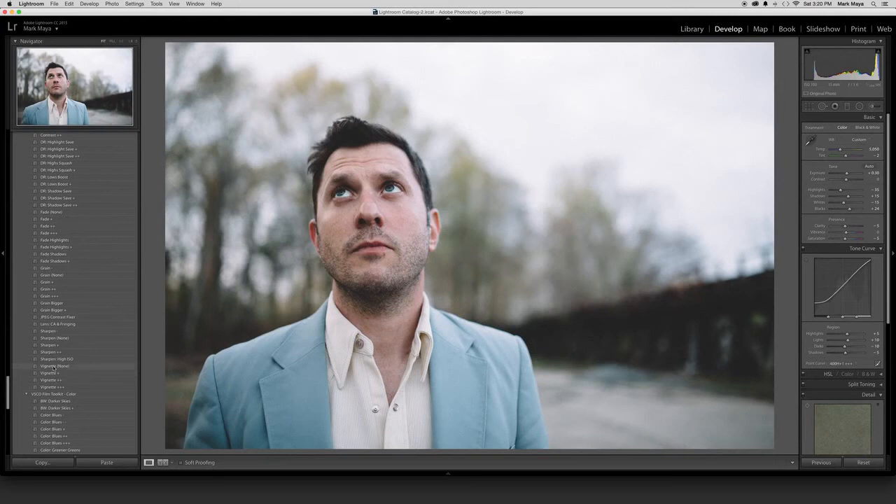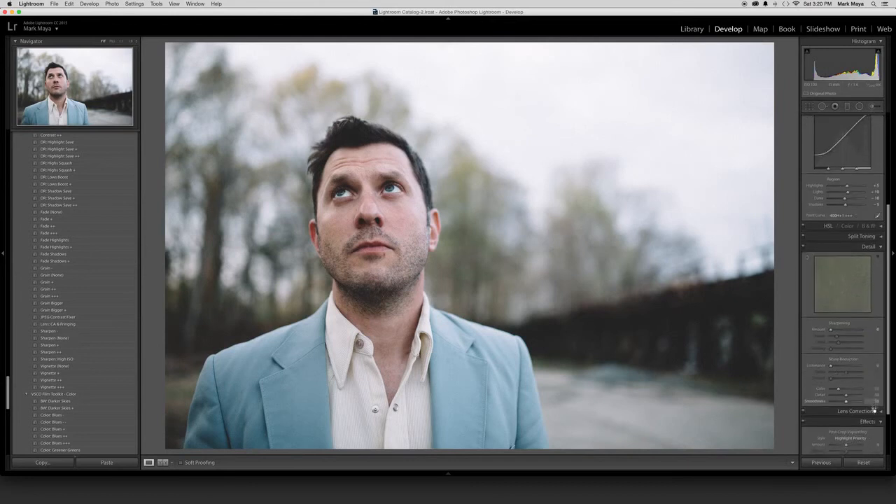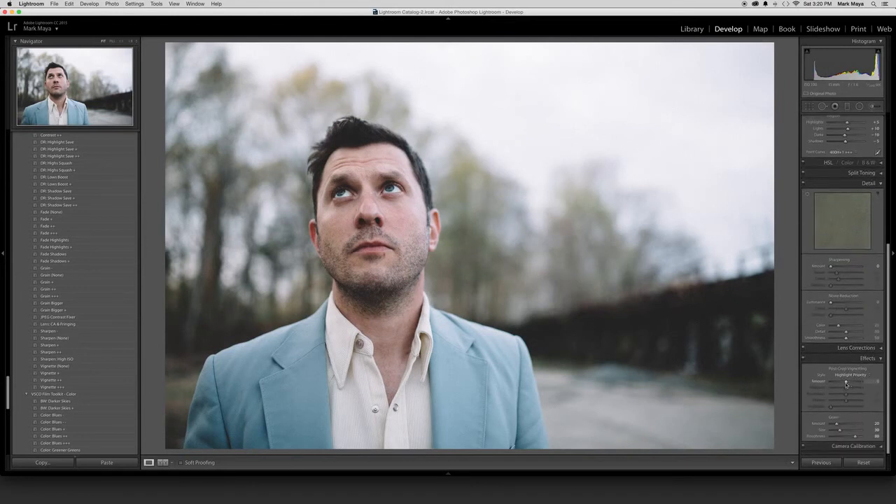One of the things about VSCO that I generally don't do is use their vignette. I'll actually use the native Lightroom post-crop vignetting over here just because it does it after the crop. I barely need to do any because I feel like this area over here is losing some important light.